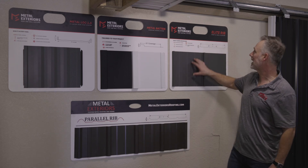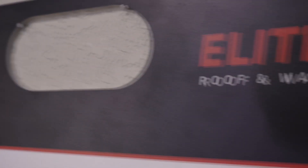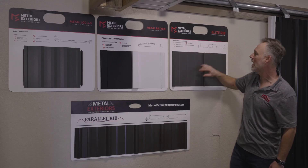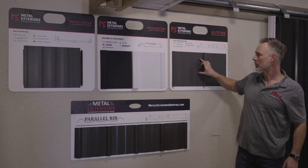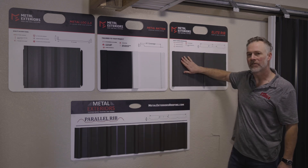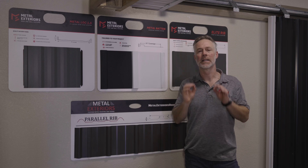This panel right here is called the Elite Rib, and it has a little bit of a thinner profile. It's also going to have these lines in it, and it's going to cover a 36-inch wide panel as well. If you notice the difference, this one has a matte finish — and you can also get the standard panel in a matte finish. The matte finish helps to cut the glare and the sheen, so this is gaining popularity on roofing projects.